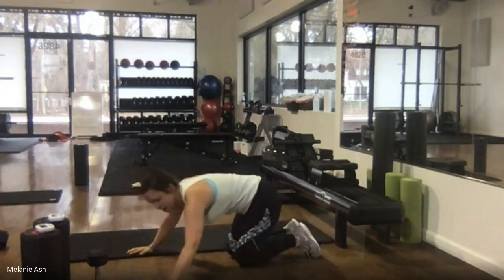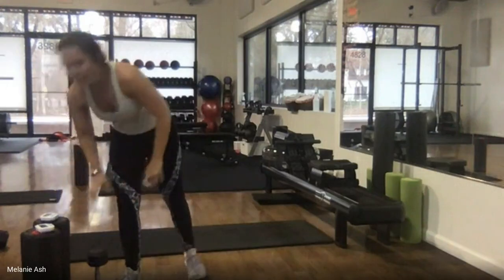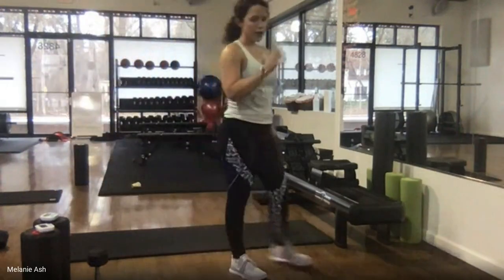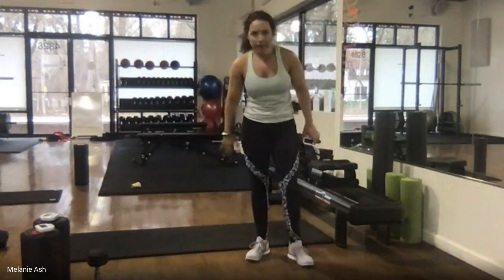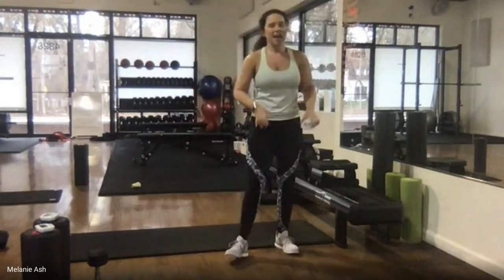Last time through — we're done with these climbers after this. 10 seconds, stay tight, try to keep your back from rounding. Four, three, two, one. Awesome job! We have a minute to rest.